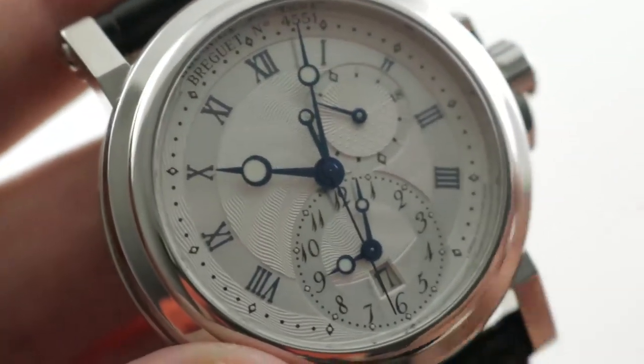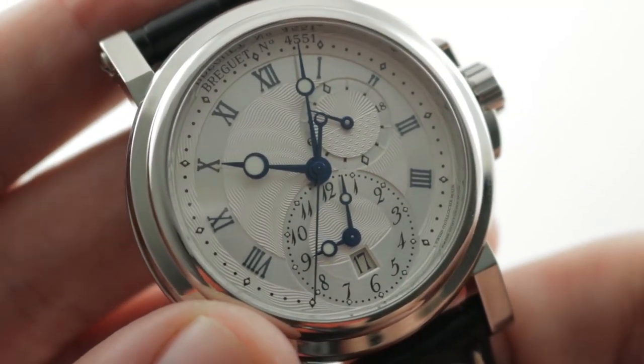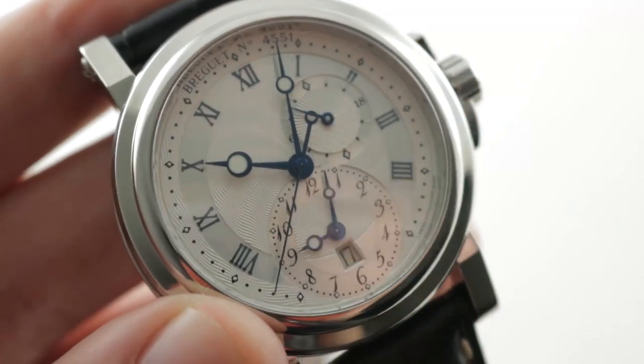Based, of course, on the Frédéric Piguet caliber 1185, you can see and purchase this Breguet Marine GMT on The Watch Box. The Breguet Marine — fully loomed with both time zones by night.